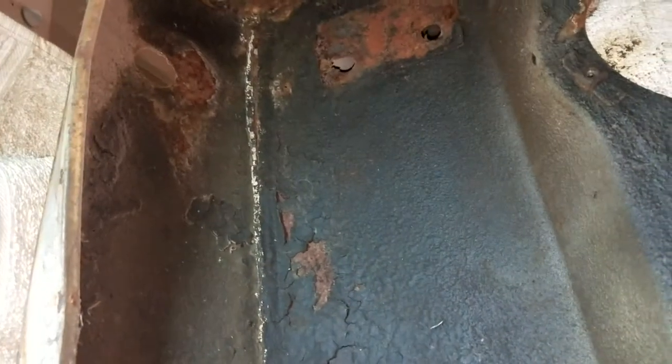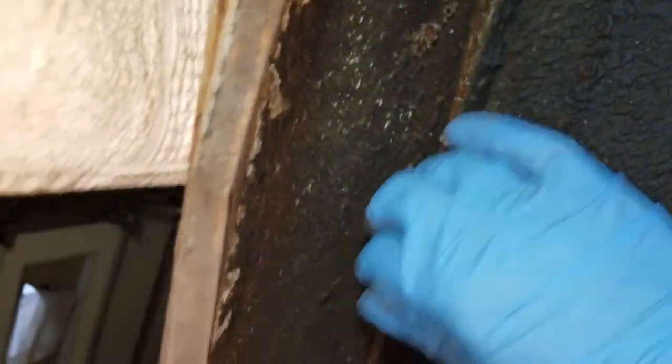I'm gonna start digging this stuff out today. This is almost certainly spray-on undercoating, mainly because you can kind of see the waves here. My intention is to get down to bare metal, edge prime, and then epoxy prime — call it a day.